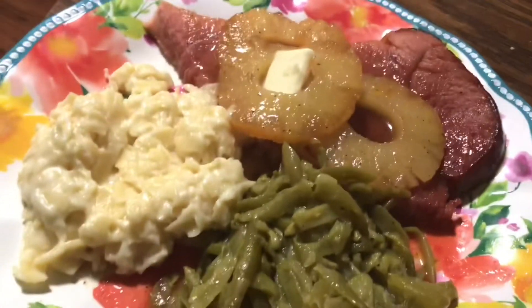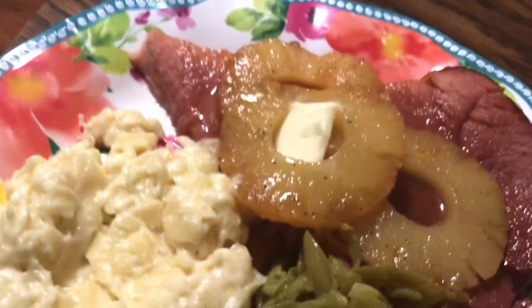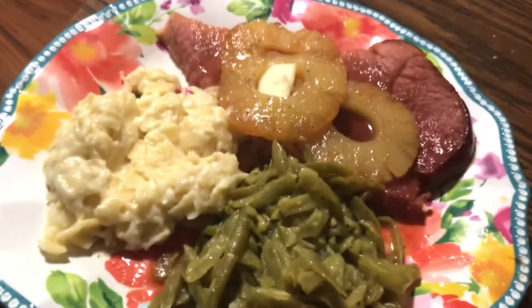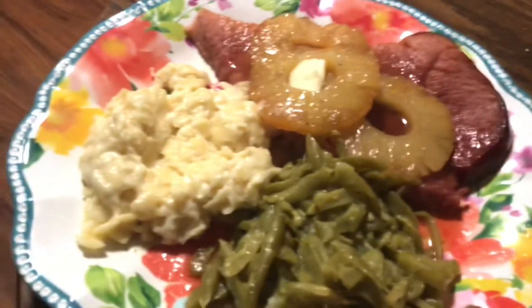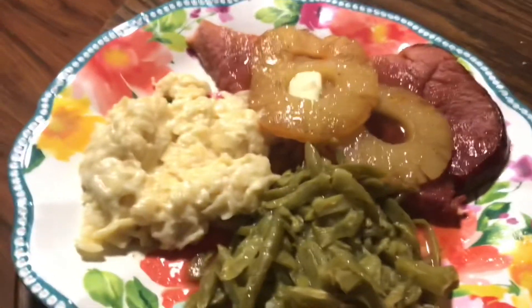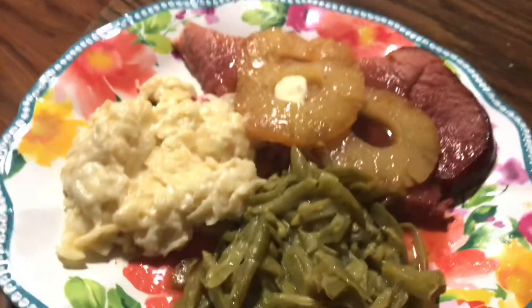Here's my plate — I have a piece of ham steak with delicious pineapple, some string beans, and a little bit of noodles. This is what's for dinner tonight — ham steaks on the menu! It looks so yummy. Don't forget to hit all those buttons on the bottom, especially that notification bell, so you can be notified every time I upload. Hope you guys have a great night, bye!